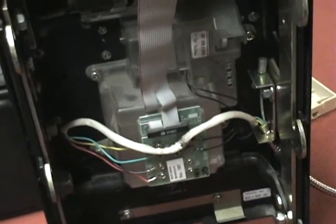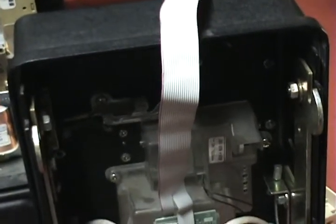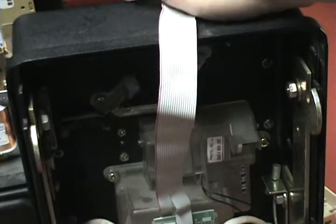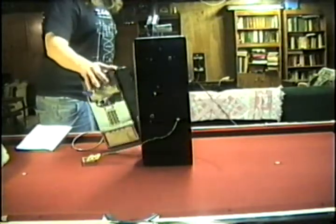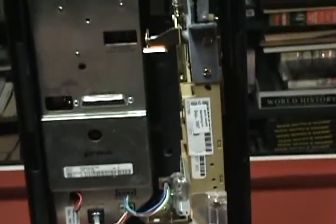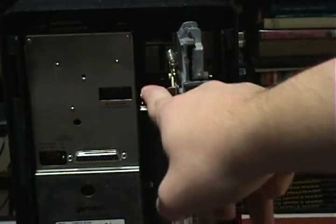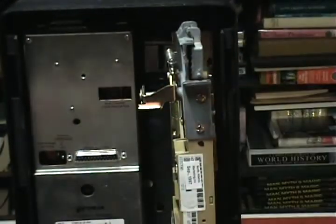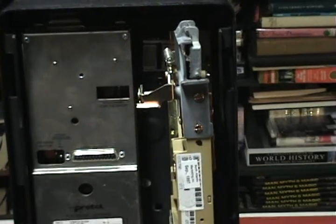Going over here again, this is where the handset comes in. Then down below, we really don't have anything. Up top, we really don't have anything — except I believe the coin release latch. And then moving this to the side, we have our main phone here. Up here, this is the whole coin assembly that holds the coins and takes your coins.